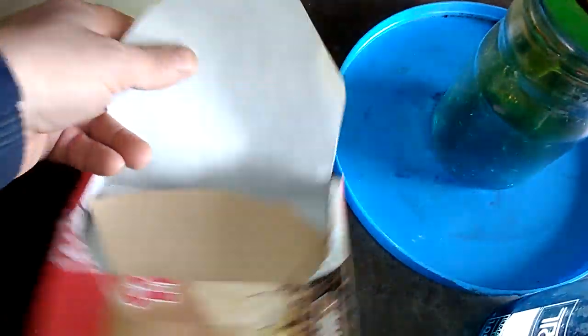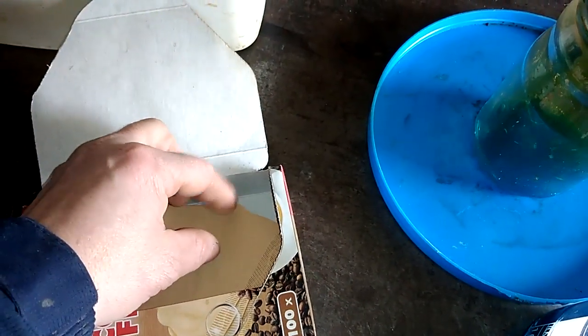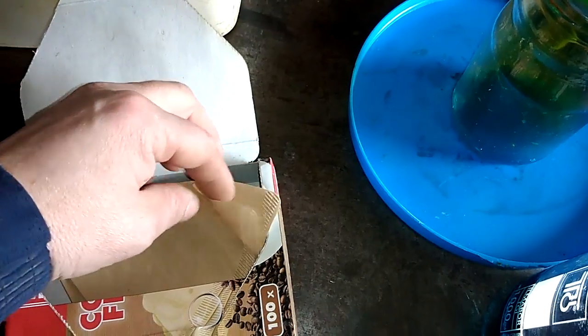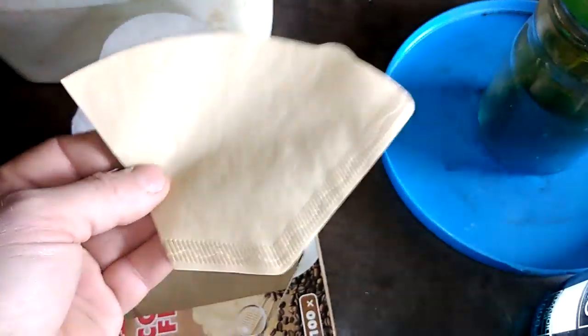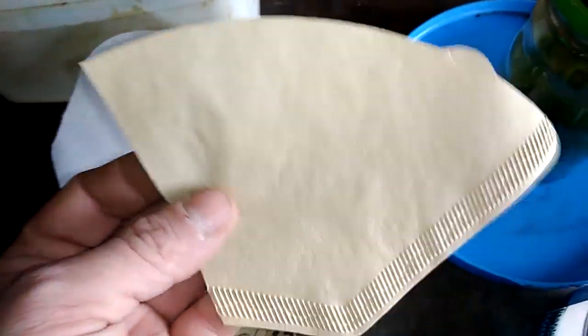This is the filter I use — it's a normal coffee filter size 2. It's better when it's size 4, but right now I cannot go to the store because of that stupid virus. I need to use what I have. So this is just a normal coffee filter for solution filtering.